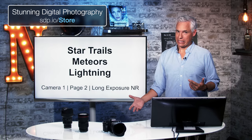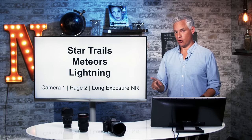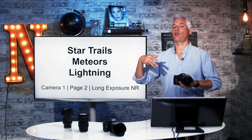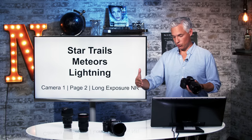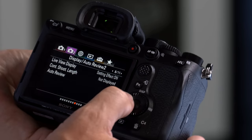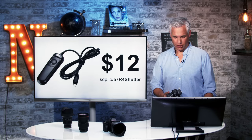If you're going to do star trails or lightning, you should turn off long exposure noise reduction. Long exposure noise reduction will take a blank frame after every frame — so if you take a 30-second exposure, it'll then take a blank 30-second exposure and combine it, causing your star trails to end up with big gaps. Be sure to turn off long exposure noise reduction. It's on camera tab one, page two. I always leave that off.